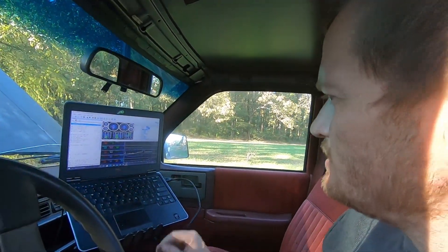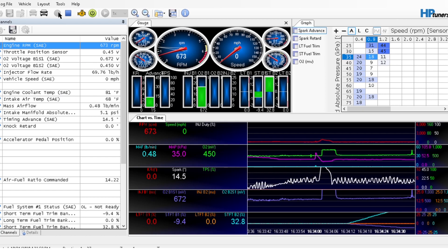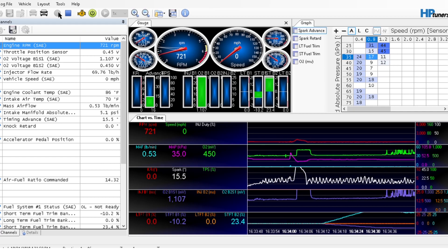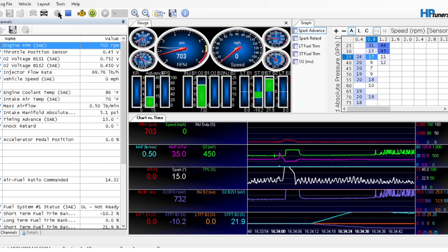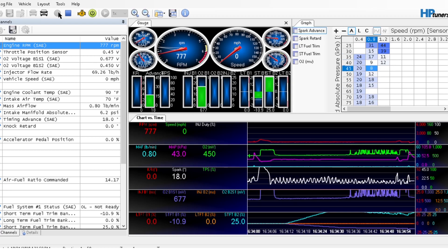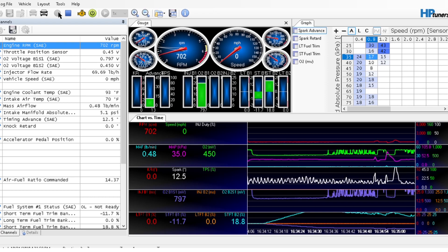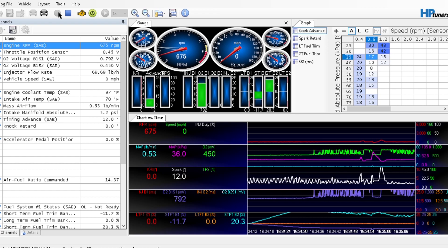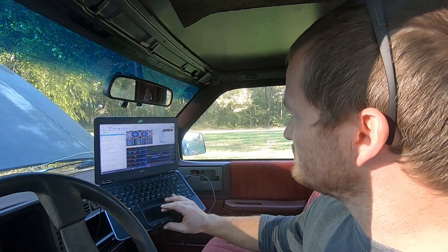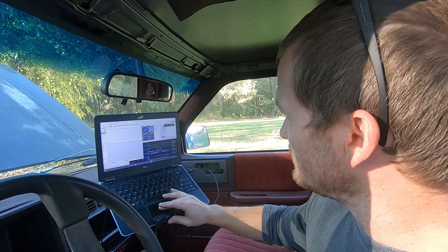I've let her idle, so let me get some footage of this. She's doing pretty good so far — idling fine. She doesn't like it when I first get on the gas; that's probably because of those big injectors. Yeah, it gets really rough on the gas pedal. She's been idling for a minute now. I mean, she idled pretty dang good. I don't have any codes showing up, at least.